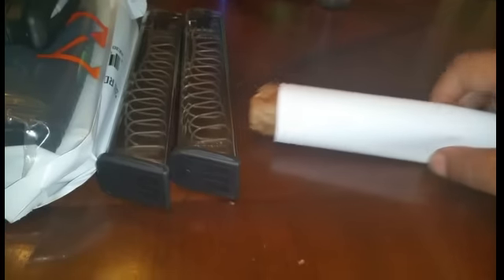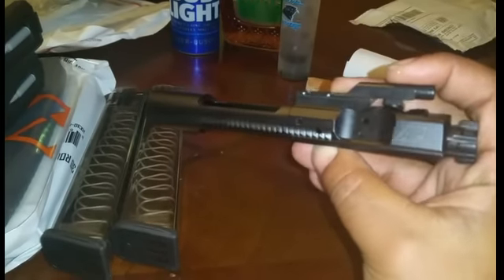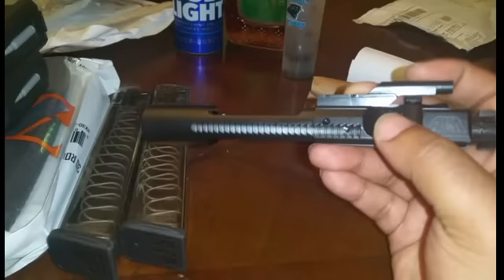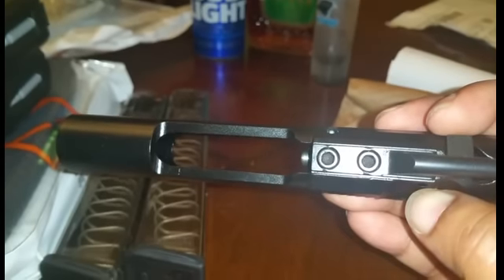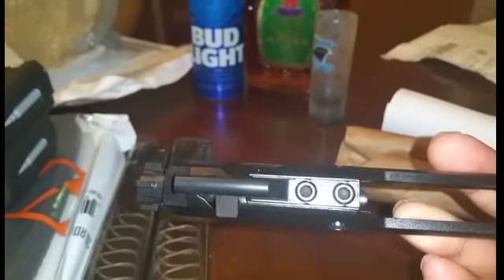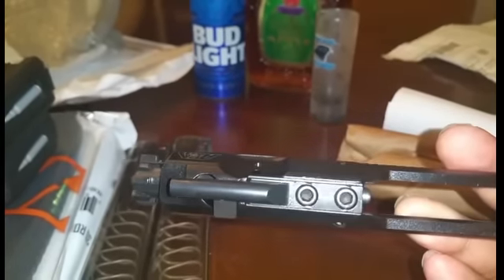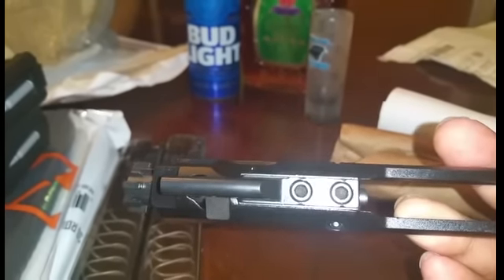I got a bolt carrier group here from Aim Surplus. I think it was $109 out the door — black nitride bolt carrier group. Looks pretty good. The staking is not all that good at all, so Staking Police, you got me on this one. But Aim Surplus bolt carrier groups are pretty nice. I already have a couple of them and they ran pretty well, so I figured I'd get another one.